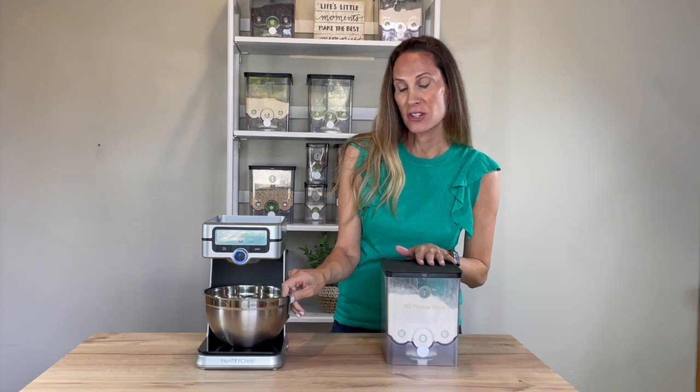Hi everyone, another quick tip for you. When you are starting a recipe, always put your bowl on the base unit first, like so, and then your canisters.